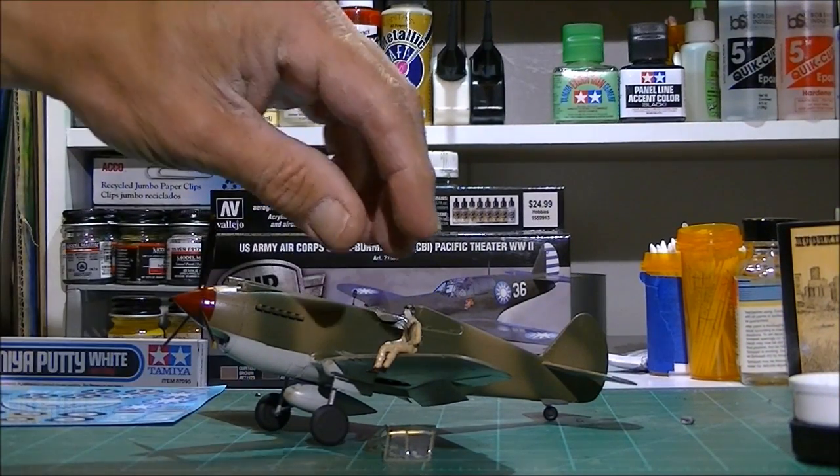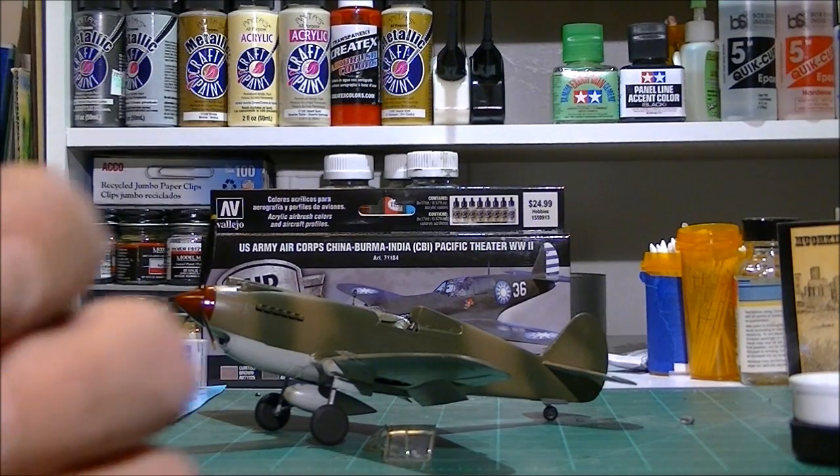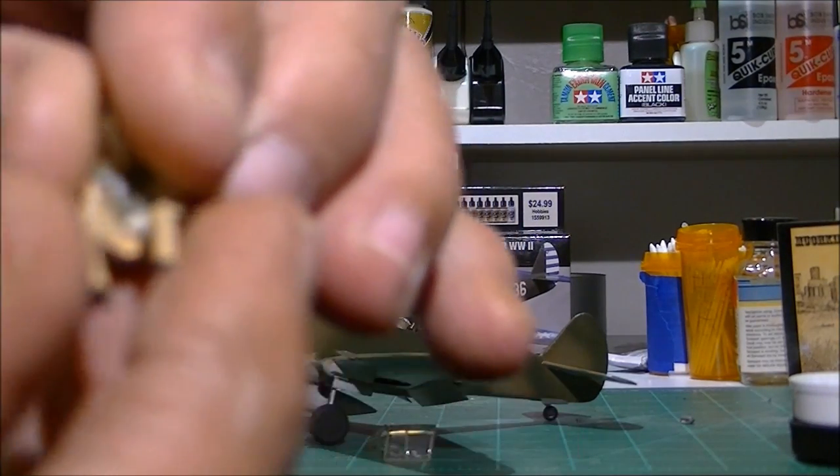I'm back, gentlemen. Just want to let you see what I've got done so far, which is about 90% complete. There's the old hand-painted pilot.